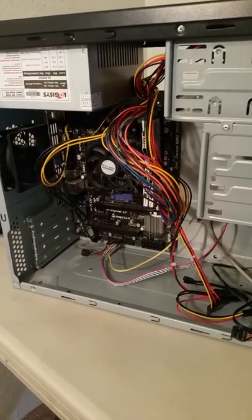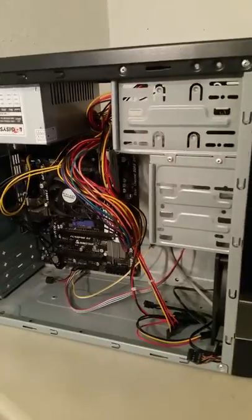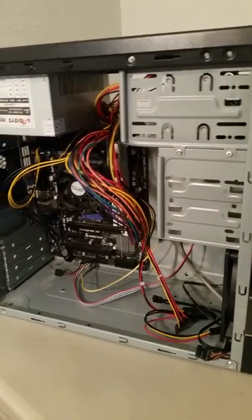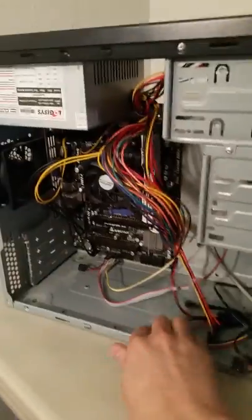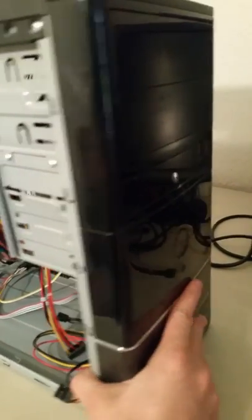Hi, today I'm going to be showing you how to bypass the power button on a Roswell case FBM-01. Here's our power button — if you follow the power button along you can see where it connects back.